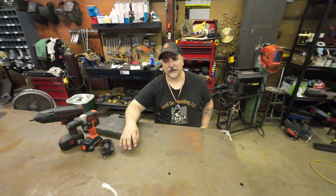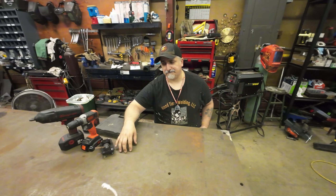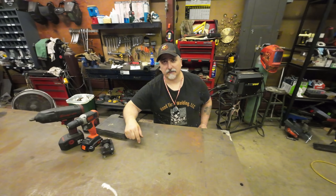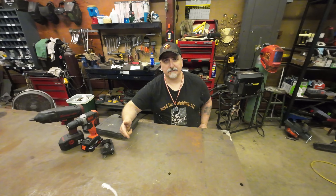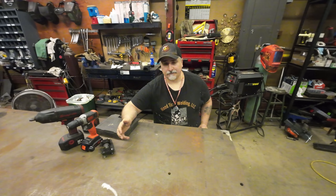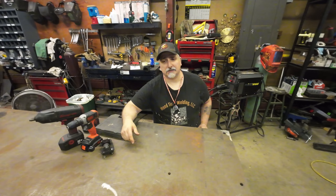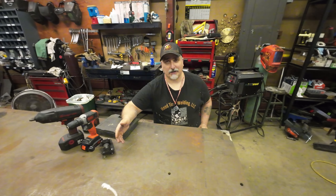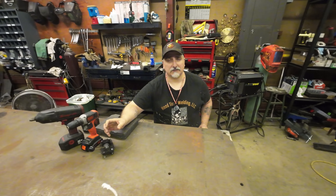They might have a slightly higher quality control for machines that cost more, but that doesn't mean you're not going to get a good machine for a lesser price. My Primeweld — I paid a third of what I would have paid for a Miller machine of the same caliber. It's all about the name, and to me it's never been about the name. I've never been brand loyal.